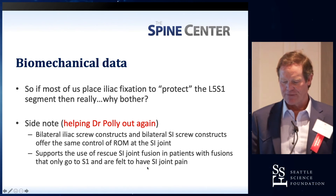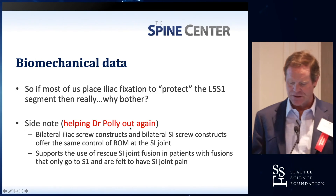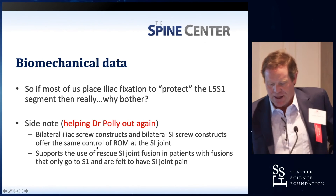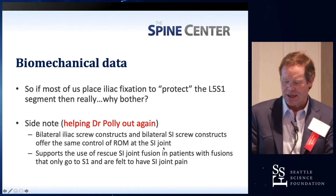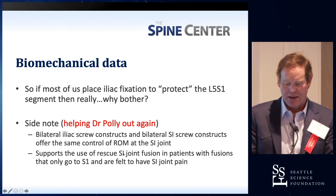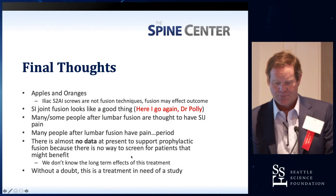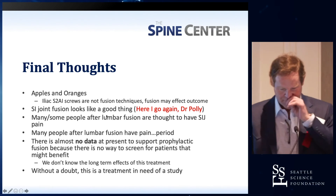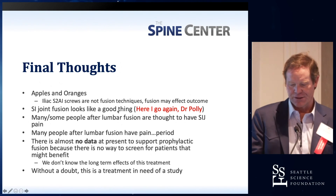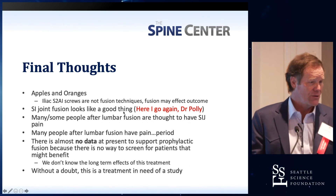Most of us place iliac fixation to protect the L5S1. That's what I started this about. Why do you really do it? Bilateral iliac screw constructs and SI joint constructs offer the same control of range of motion of the SI joint. Taking those screws out is not a problem. Final thoughts: apples and oranges. S2AI screws are not fusion techniques; they don't necessarily solve the problem either. It's really just to protect the L5S1 when you're doing a big operation.